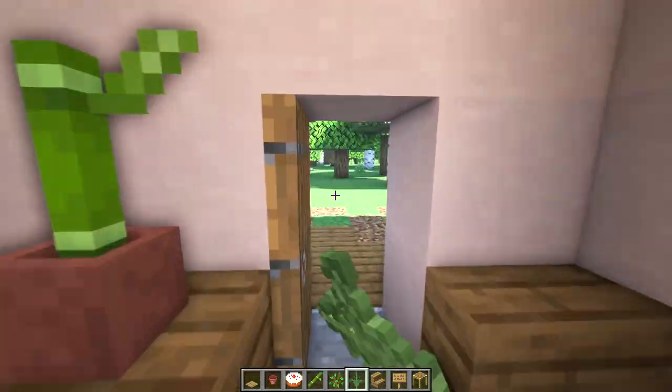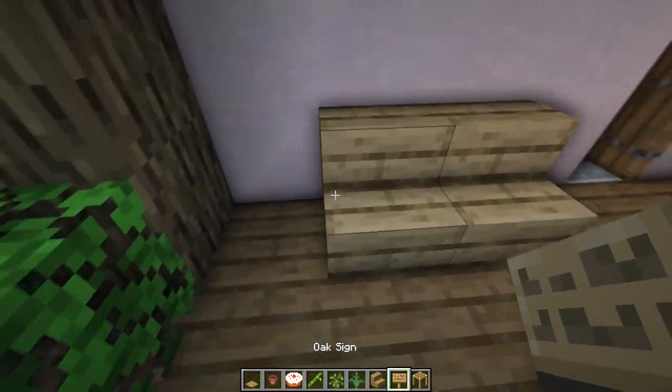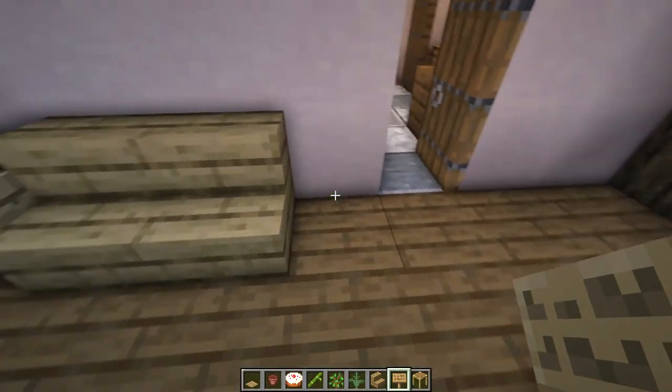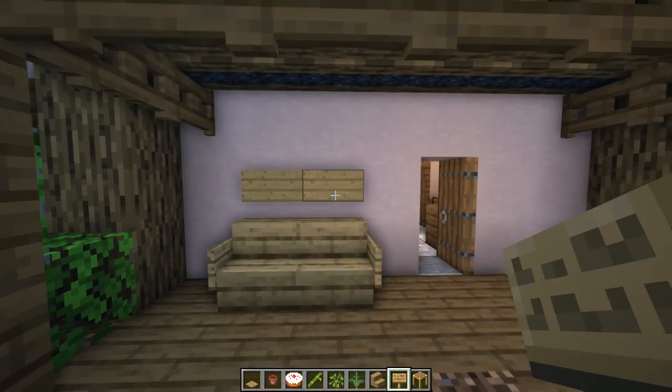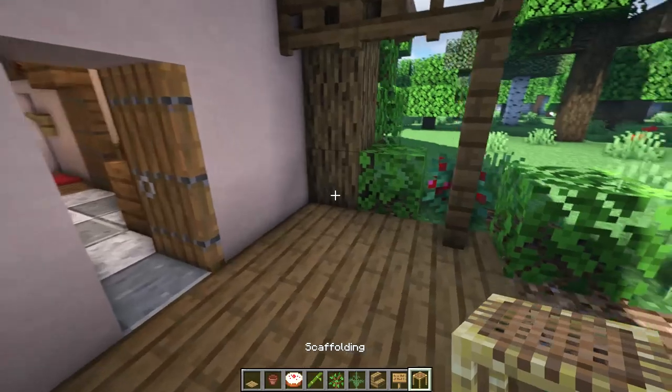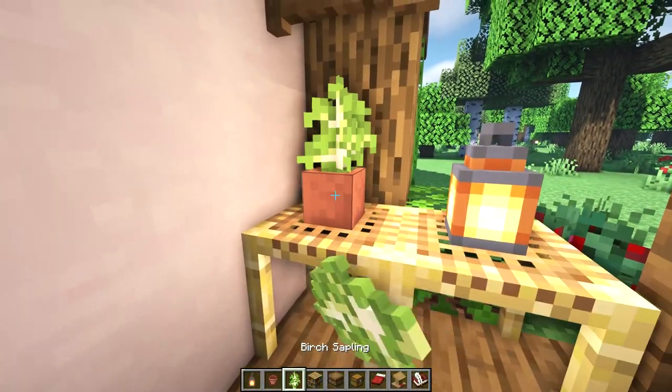Let's go through this door here out to the porch. On this porch I'm going to start with a bench using two oak stairs and an oak sign on each side, and I'll also place two oak signs above it as a headboard. Over here I'm going to place two scaffolding as a table — a lantern on one and then a flower pot on the other with a birch sapling.